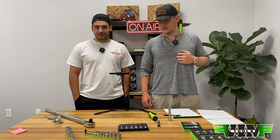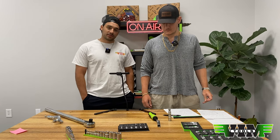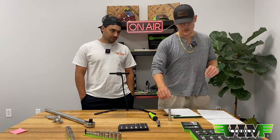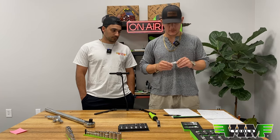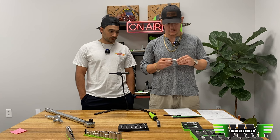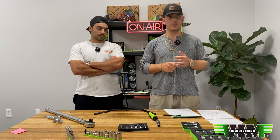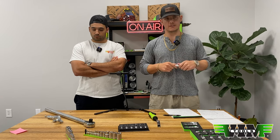We have some updates today — one new product that is in stock and some other things to talk about. Most of you are familiar with this: it's our 12-point thin wall magnetic spark plug socket. Right now it's only available in 18 millimeters, which is geared towards motorcycles, newer European cars — BMW, Mercedes, Mini Cooper, all that. So it's more of a specialty tool.